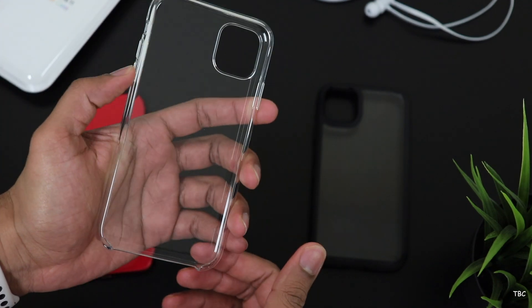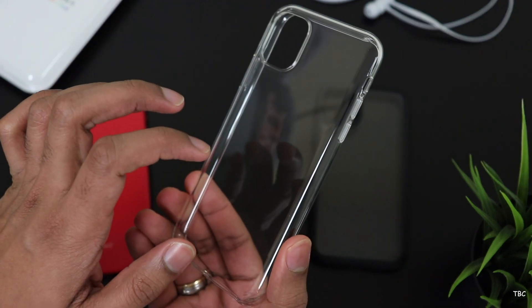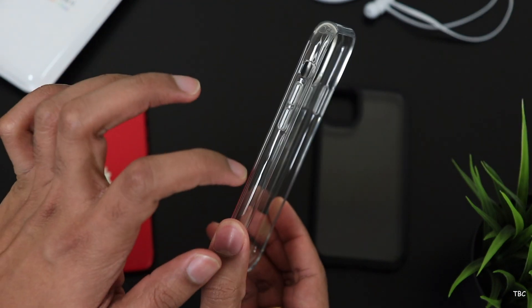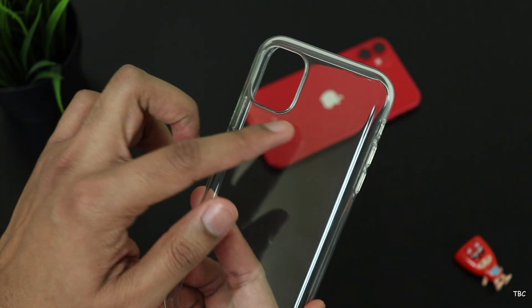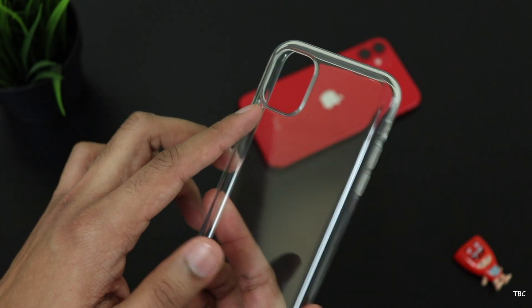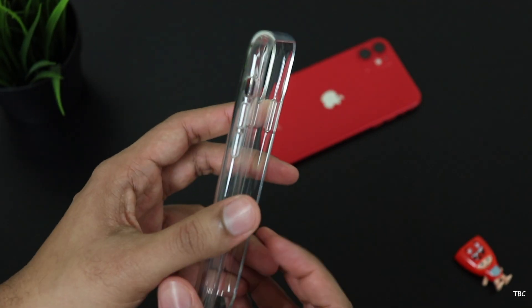Unlike the Spigen ultraviolet matte black case which has black sides, this case is a full transparent case and it's fully made of plastic. And I think that's a good thing because the case might not be yellowing. This case's design is very similar to Apple's own silicone case design where the bottom portion is open and the buttons are all covered.